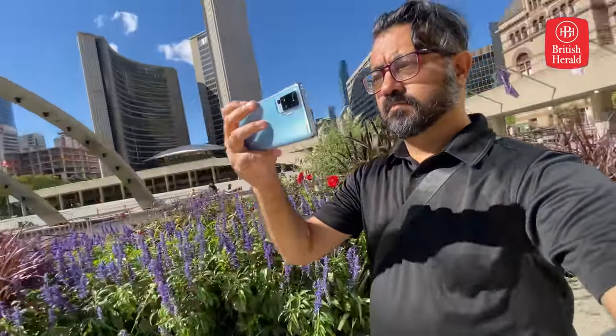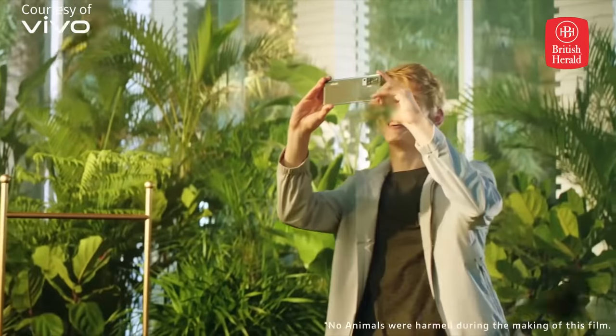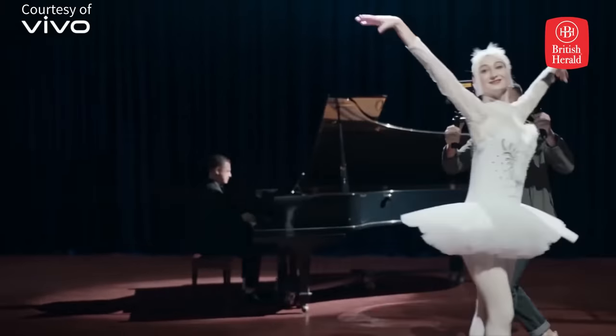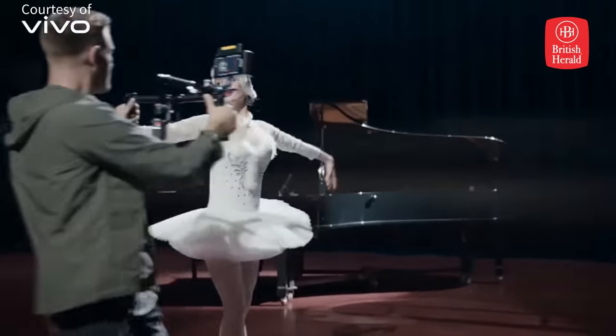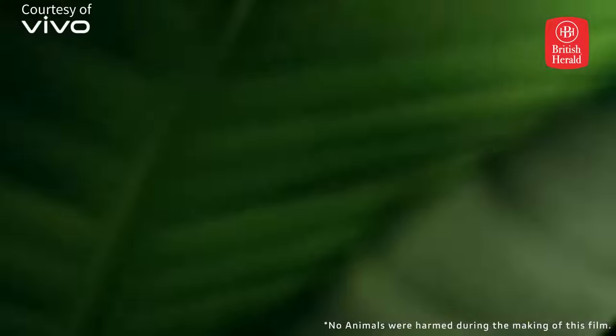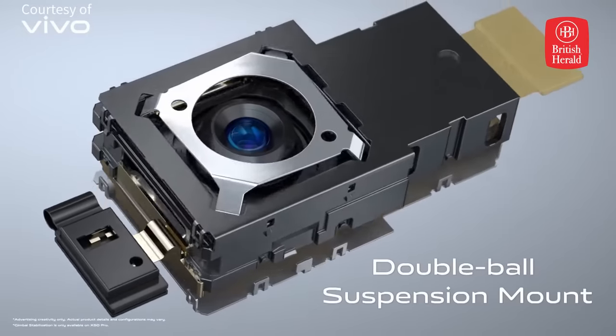For video, it features 4K 60p recording, and if all that wasn't enough, it also has micro-gimbal stabilization. All that gyroscopic technology used to stabilize professional cameras has been shrunken down by Vivo and applied to the camera here, giving you smoother shots in video mode.